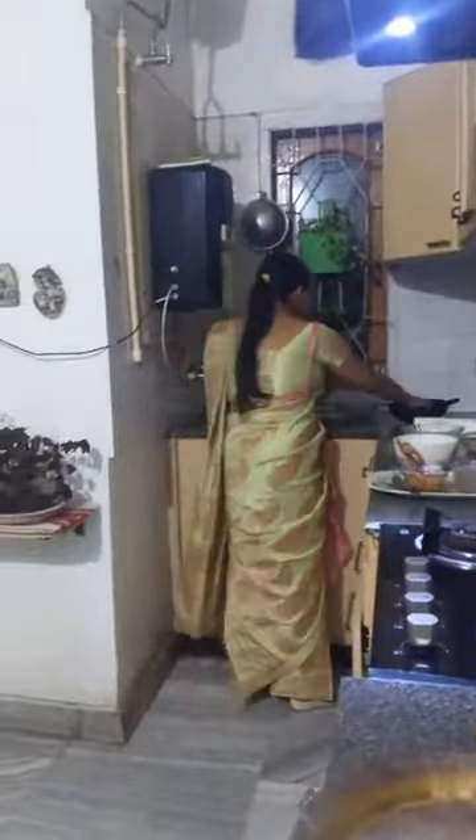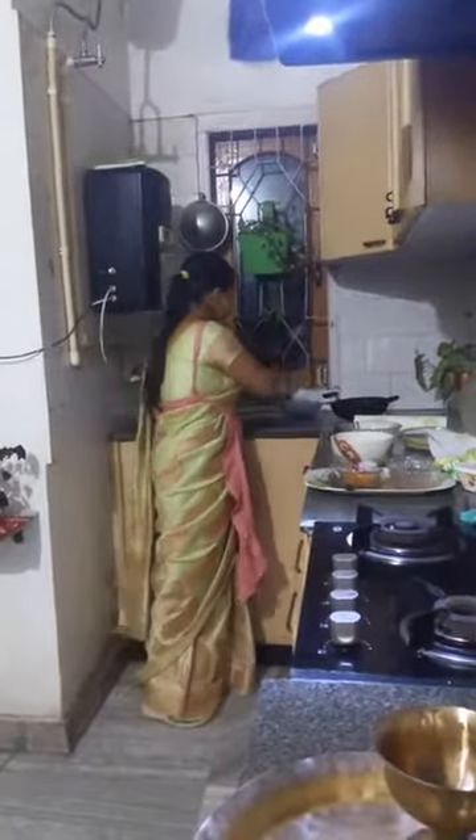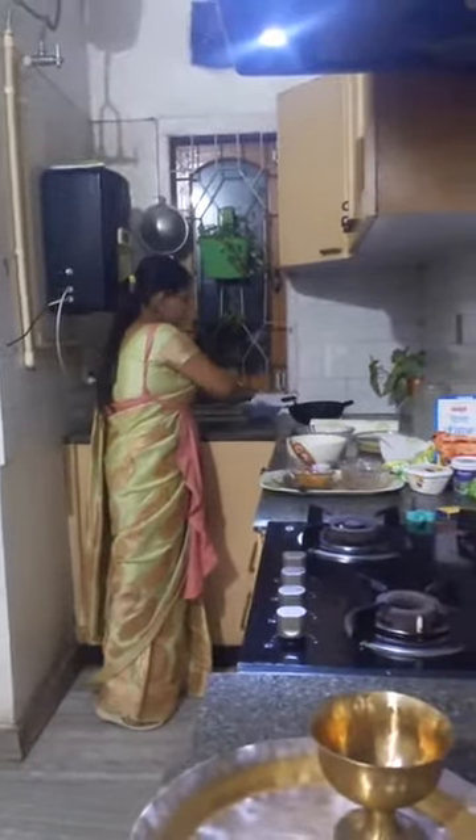I hope it's clear. What we are going to do now is try to squeeze out the excess water from the soaked Seera.